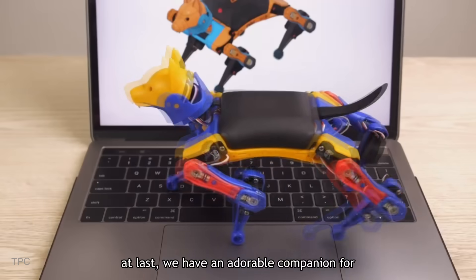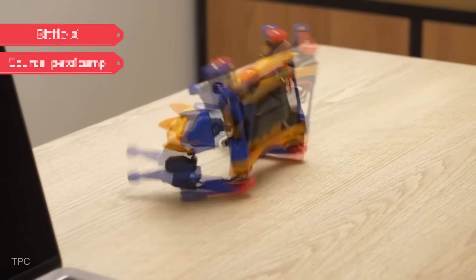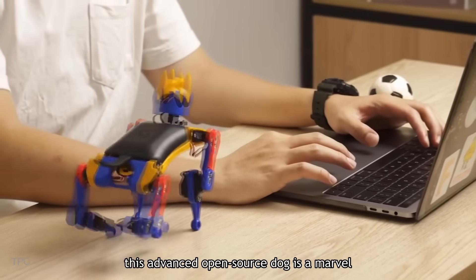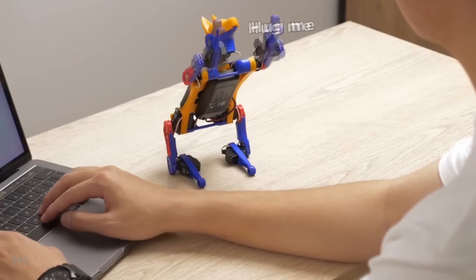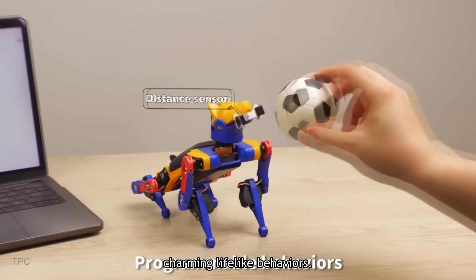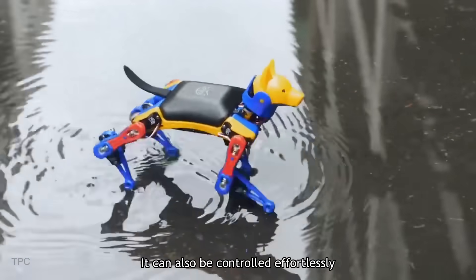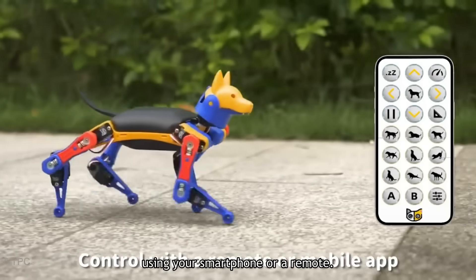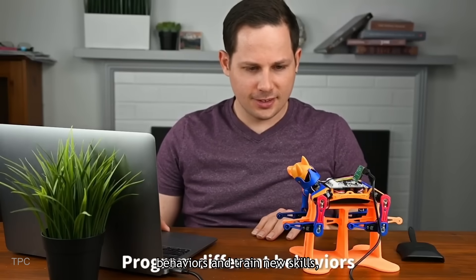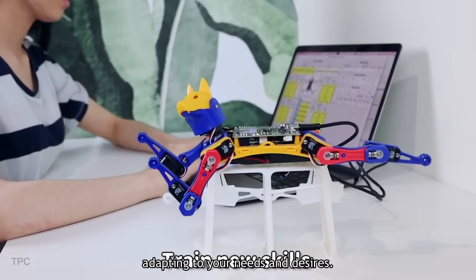Number 1. At last, we have an adorable companion for makers everywhere. Crafted by Patoy, this advanced open-source dog is a marvel of technology. With voice control capabilities, Biddle responds to your commands with charming, lifelike behaviors. It can also be controlled effortlessly using your smartphone or a remote. With the ability to program different behaviors and train new skills, Biddle evolves alongside you, adapting to your needs and desires.